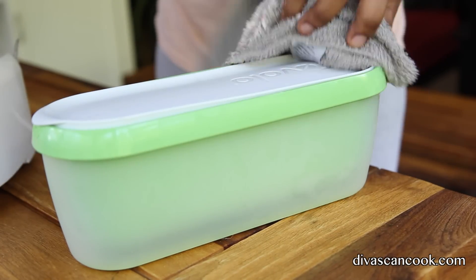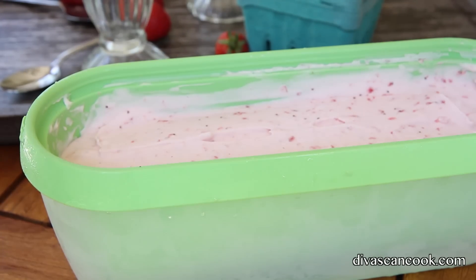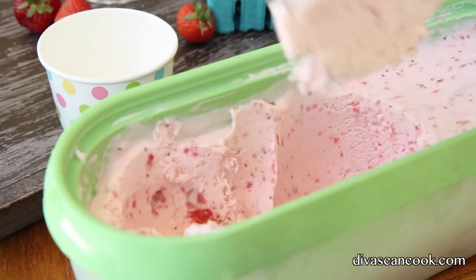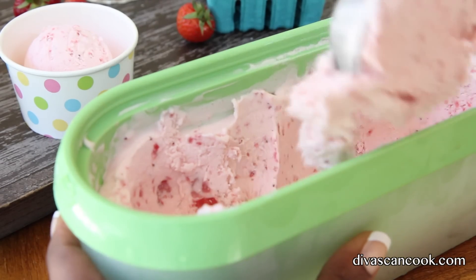Smooth it out — it's a bit messy doing this. Clean it up a little, make it look really pretty. Pop it into the freezer until it's nice and firm, and then voila — we have some beautiful, fresh, creamy, fluffy strawberry ice cream.